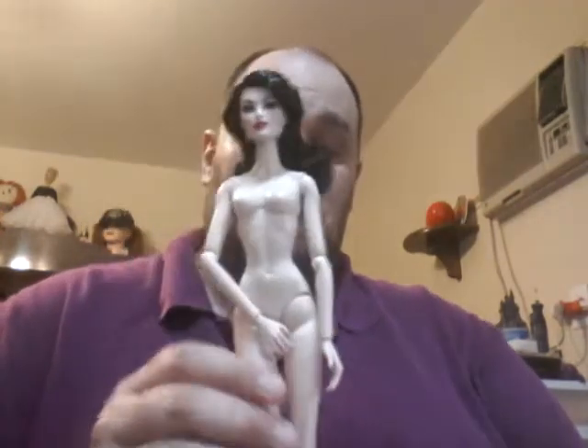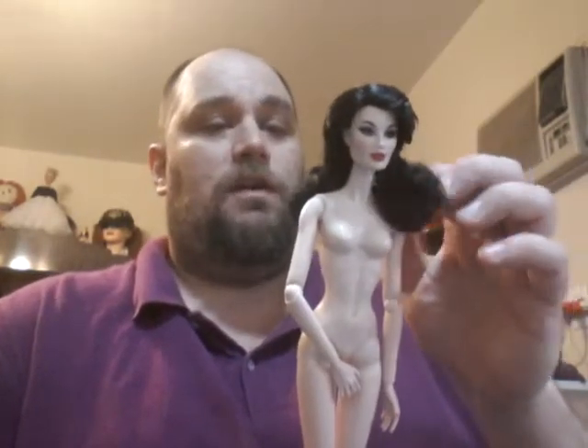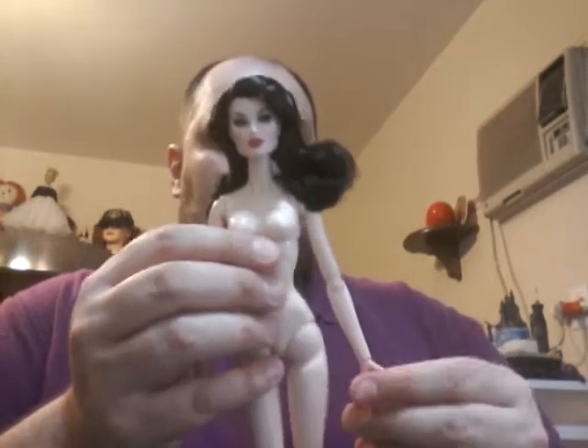Before I get into the main part of this video, I want to show you guys something that just came in the mail for me. It is an Integrity Nude Katie Keene doll.